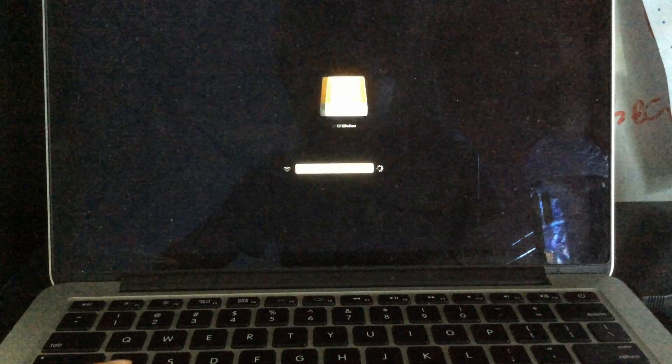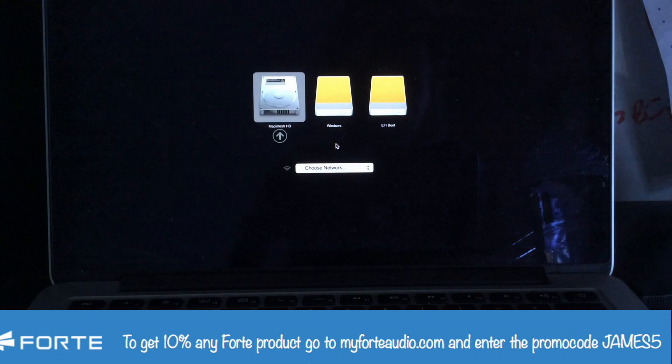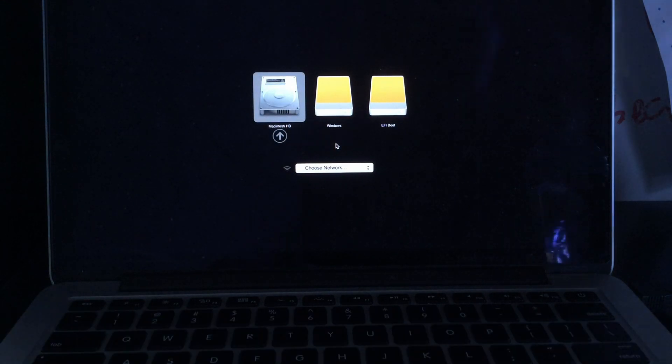Hey, what's going on guys, this is James Fanny Technology and today I'm showing you how to install Android x86 onto a computer. A few hours ago I attempted to do this, it worked after a few problems.